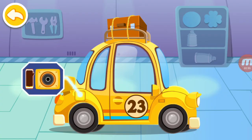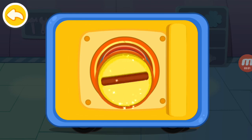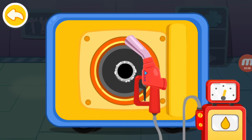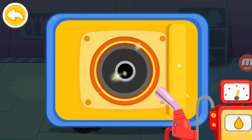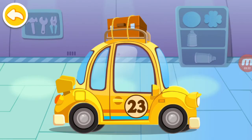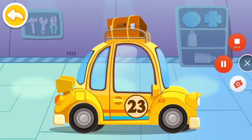The car is running out of gas. Let's fill up the tank. First, unscrew the cap. Insert the oil gun and fuel the car. The tank is filled up. Let's screw the cap. Great! It's all repaired.